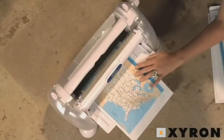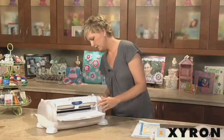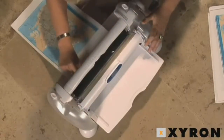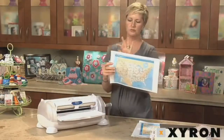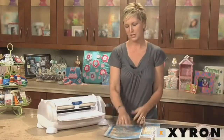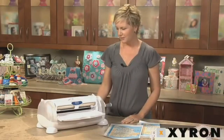You just roll your piece of paper through the cartridge. When it clears the clear bar in the back, you're going to press down on the cut button, slide it across, and you've got a laminated map. You can trim around the edges if you need it to be a little closer, but this is really perfect not only for maps, but also scrapbooking projects, recipe cards, newspaper articles, kids' projects — the possibilities are just endless.